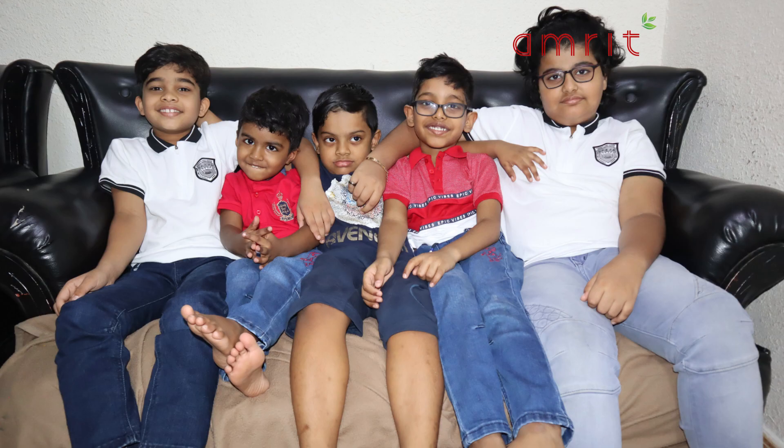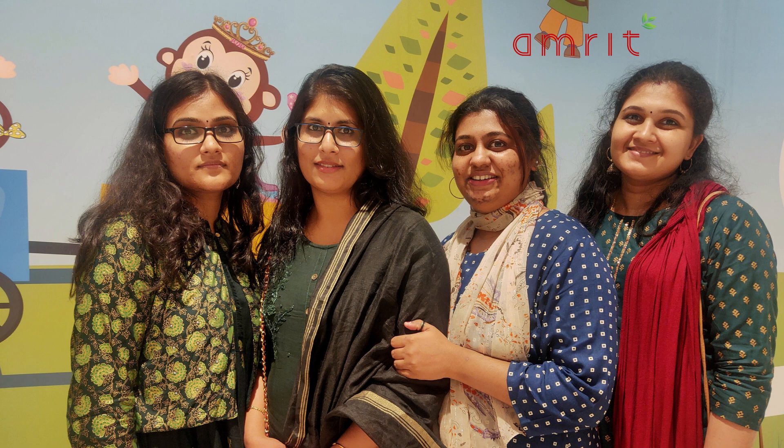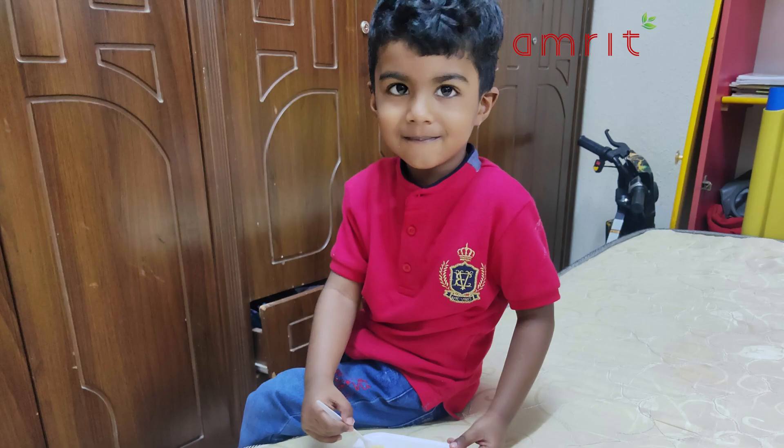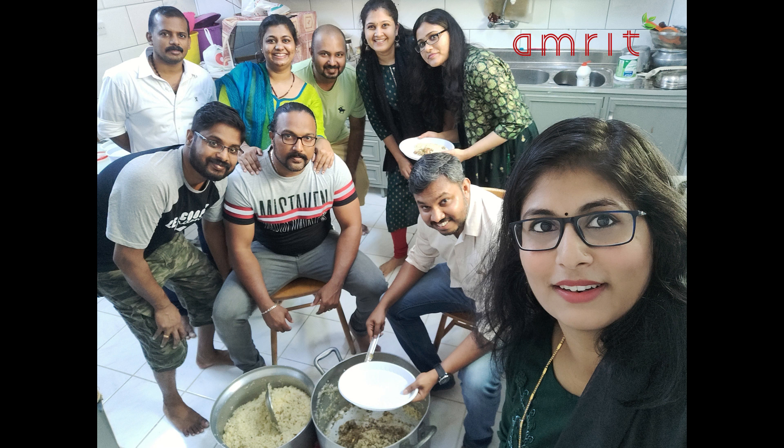Hello everyone, welcome back to Angruth. Now everyone is getting ready. I am going to show you a video about Jiddha Trip. This is the celebration of the 5th June.